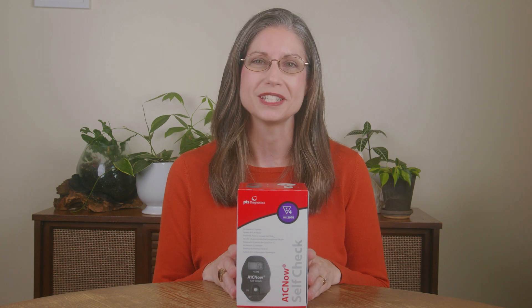Hi there! Thanks for purchasing your A1C Now self-check test kit. Today I'm going to walk you through the steps of how to perform your A1C test with your four-count kit.